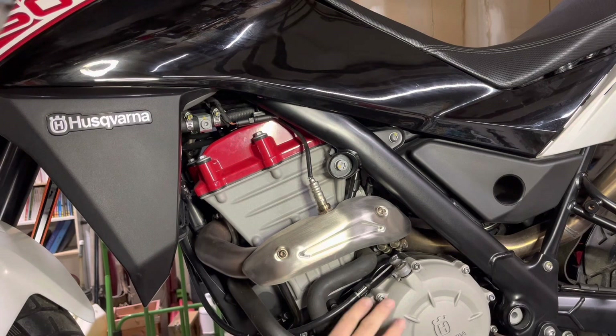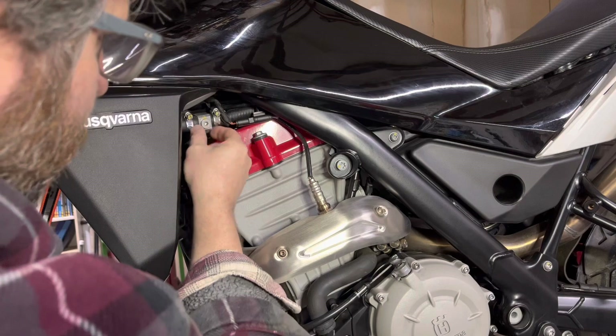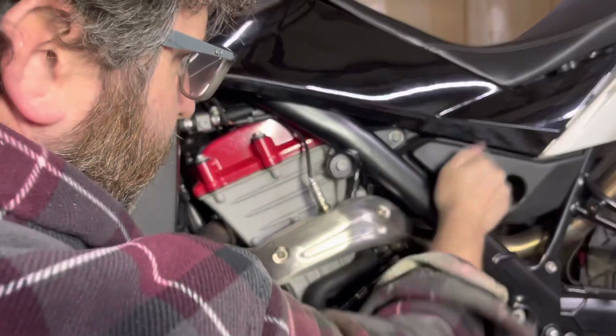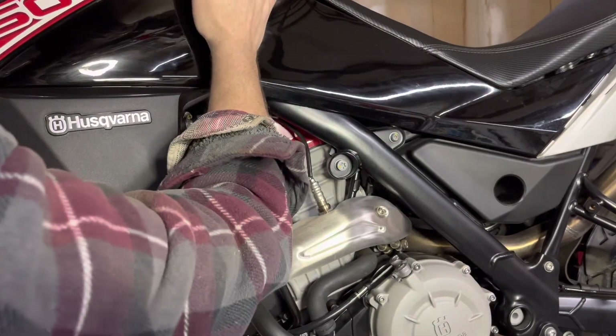Moving up the bike from the foot pegs to show you here — this is how you drain the oil in the frame. You remove that. Our gas tank is in this portion of the bike, and up here is the air box, which I'll get to in just a moment.